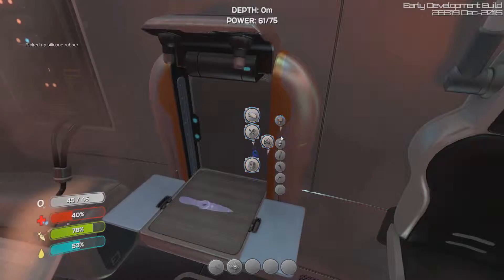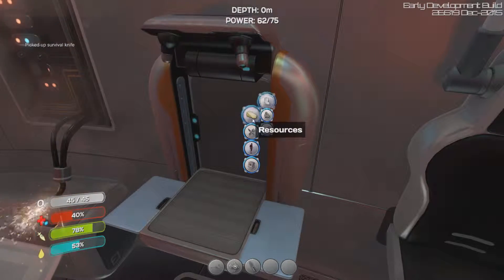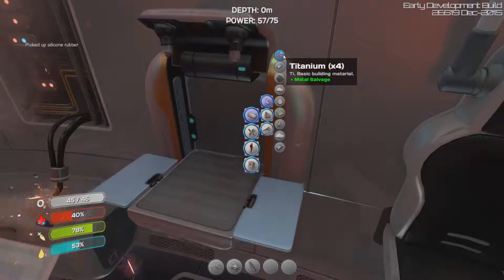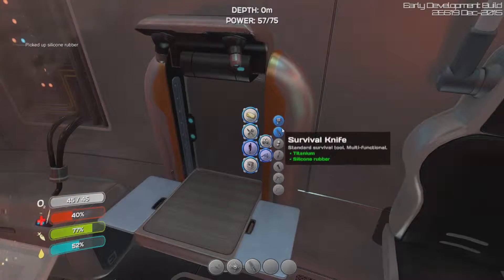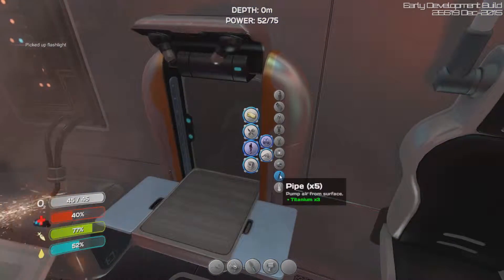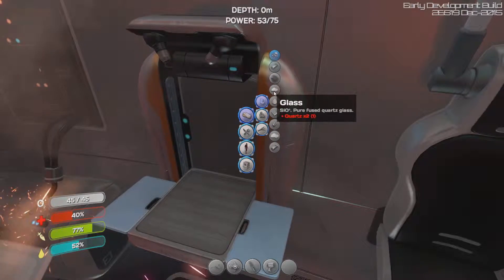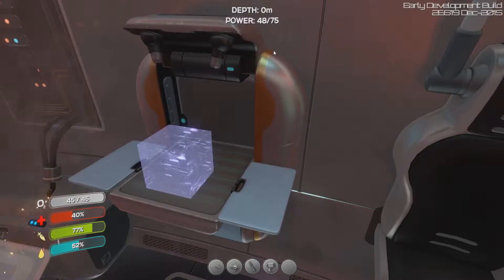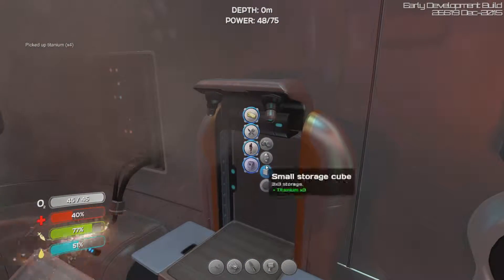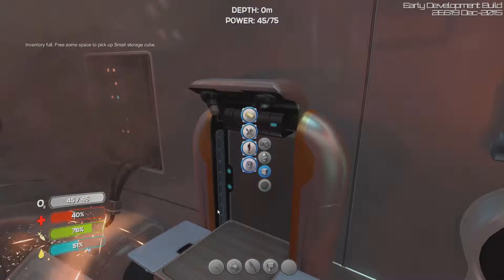We have to use our power wisely because we will run out — maybe we can make some solar panels eventually. We'll need a flashlight as well, so we'll do that. How much rubber can I make? We're out pretty much. A flashlight — we'll make a flashlight because we need to see in the dark for a deep sea dive. We can make more titanium. We'll make a storage cube too.